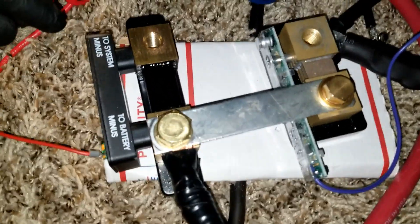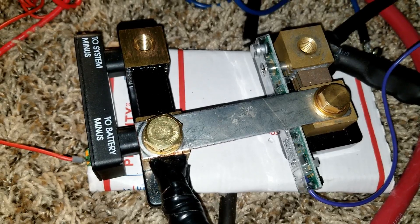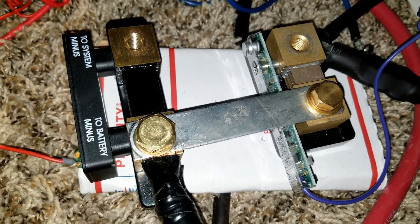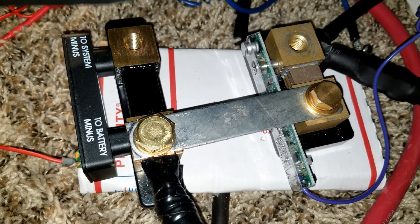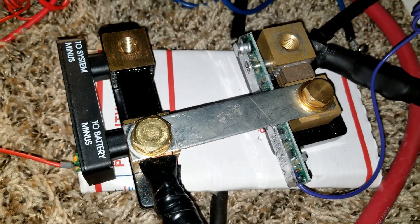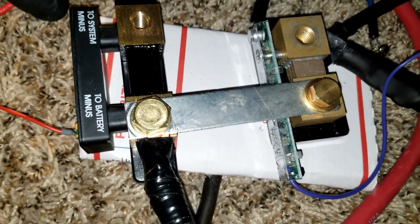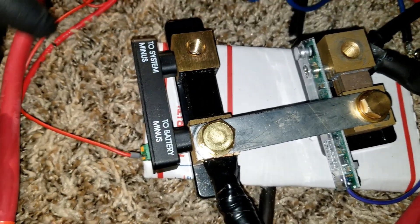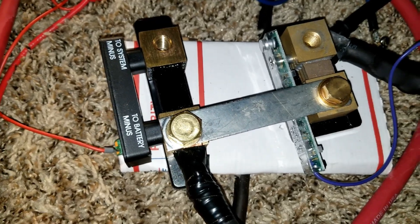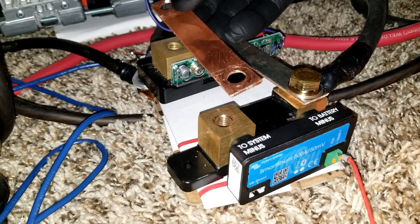I decided to go through this process to show you guys how everything is going to work in conjunction between the two companies — Victron Energy from the Netherlands and Midnight Solar from America. So Europeans and Americans working together. Stay tuned, like and subscribe — JW Solar USA.